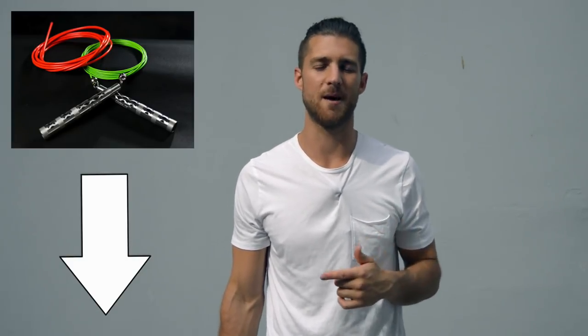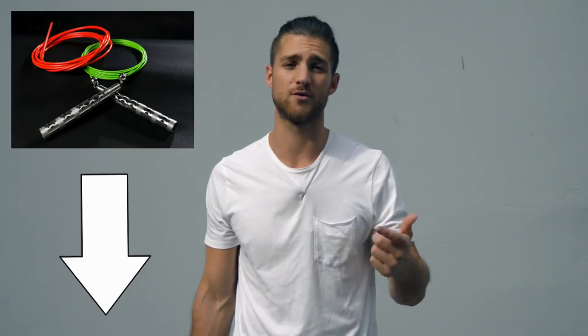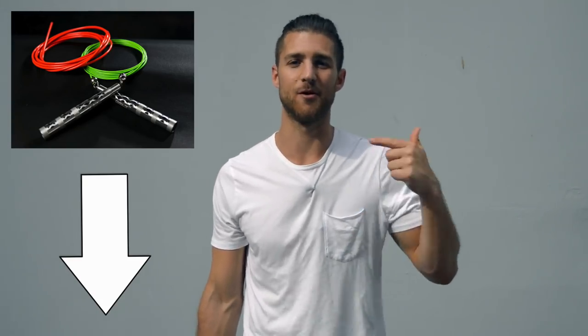Before I get into the video and share all the juicy details of how to get that boxer physique, shout out to our sponsors over at Crossrope. You're going to see in this video I use a speed rope — it's the Bolt set by Crossrope. If you want to get that rope, that's what we use when we're training like boxers, and I'll link that up in the description below.